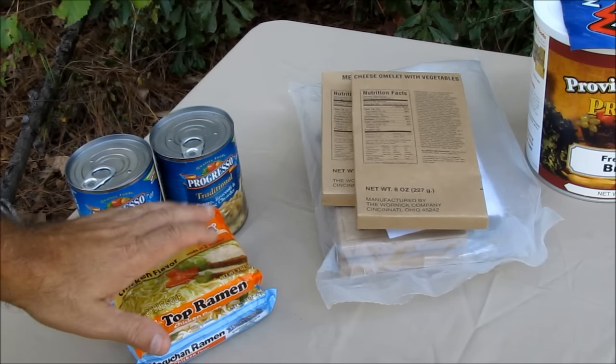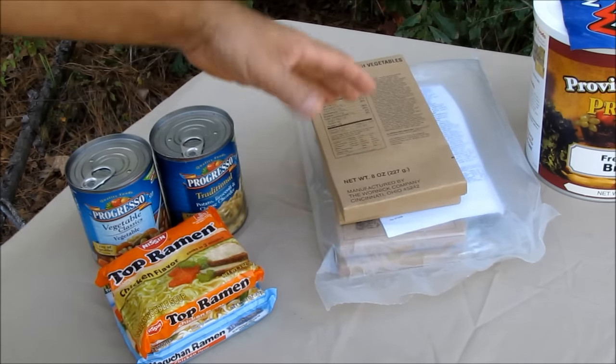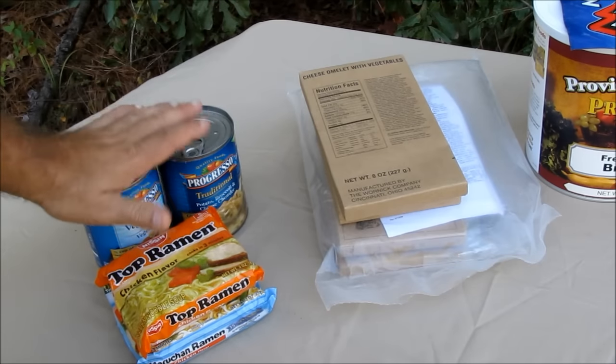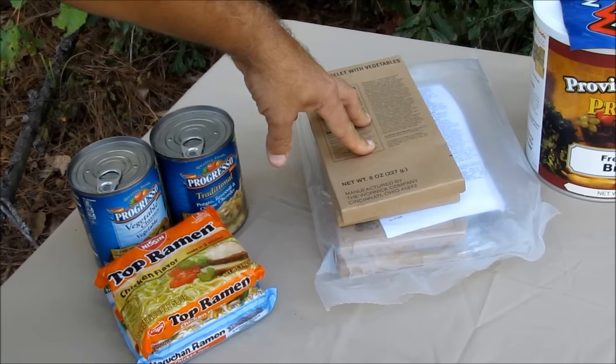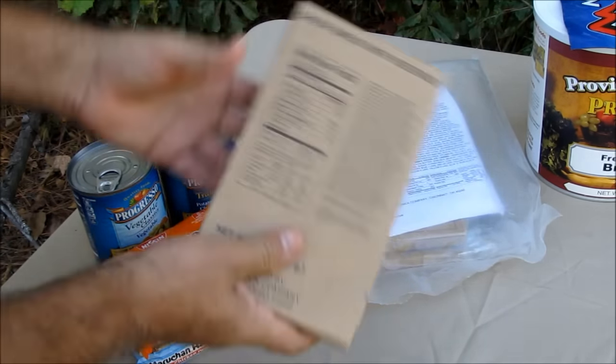Then you've got your MREs. These are temperature-sensitive — very temperature-sensitive. You're not going to store these in an outbuilding, shed outside, or in a garage and expect them to last very long. MREs are probably some of the absolute worst preps you can make because they are so temperature-sensitive. They're heavy, they're bulky. But they are a good prep — I have four or five cases in the closet. Whenever I go out on a hiking or camping trip, I'll pull out the main entrée and put them in my pack.